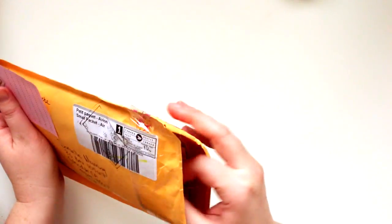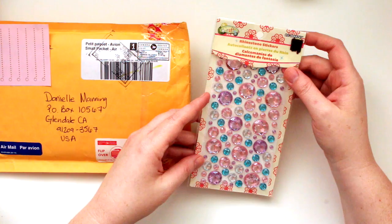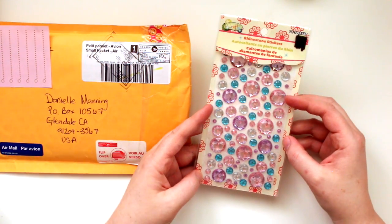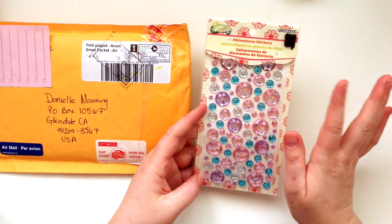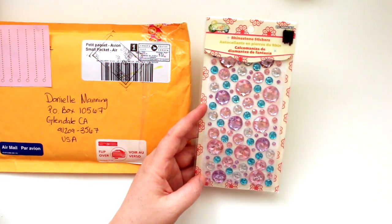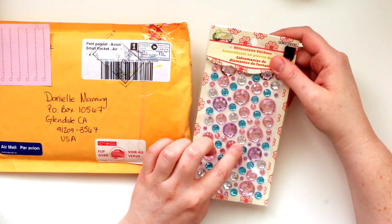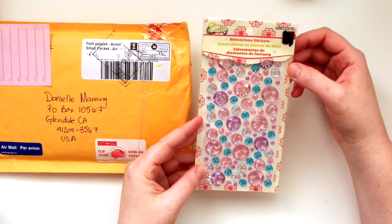Let's see what else is in here. Oh my goodness, look at all these rhinestones she sent me. This is so cool and I love these blue ones - they're like my favorite color. You guys, if you watch my videos, you know this already about me. And I love the pink and the little diamond looking ones. That is cool. I will definitely be using those.